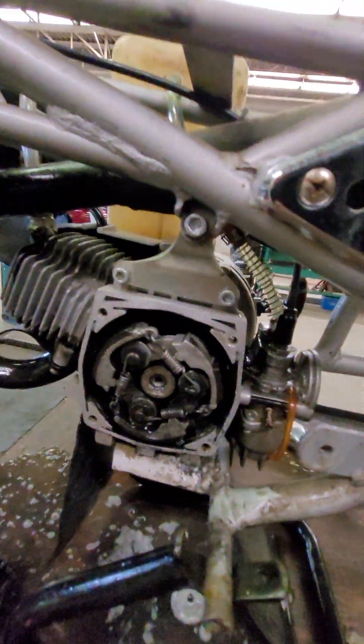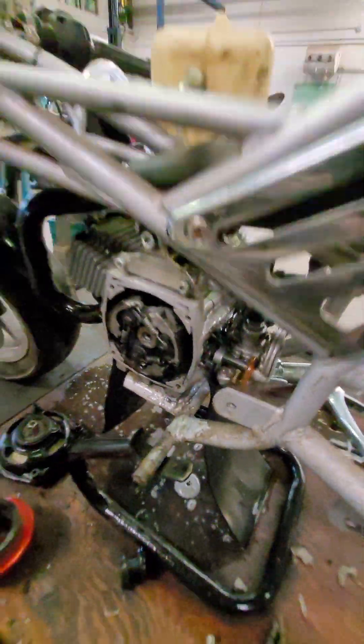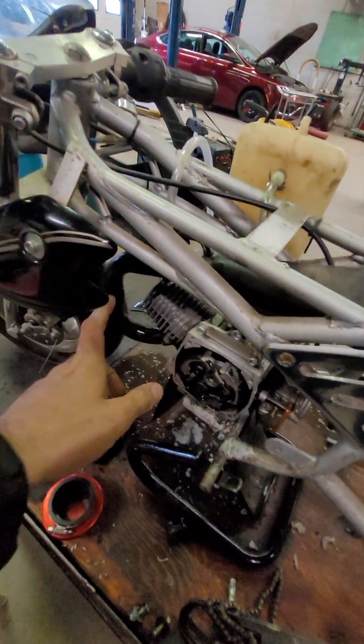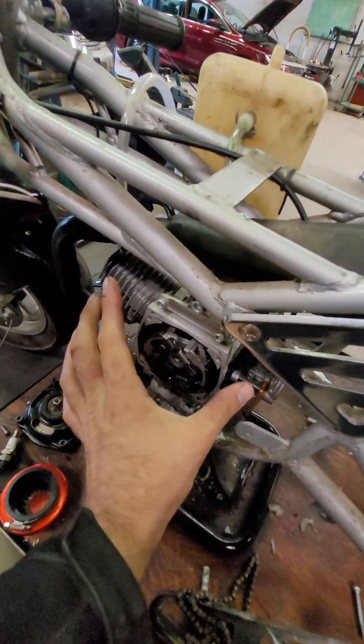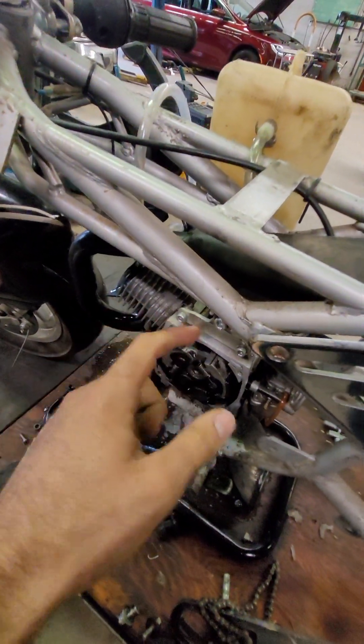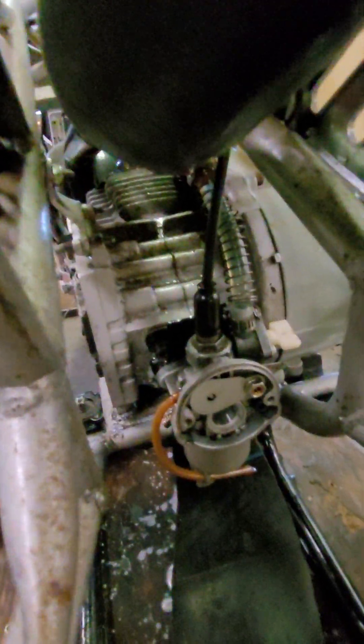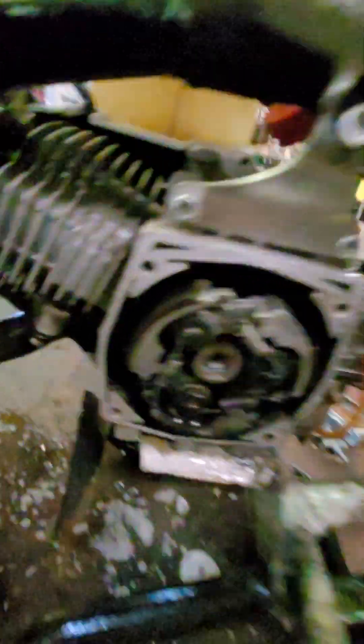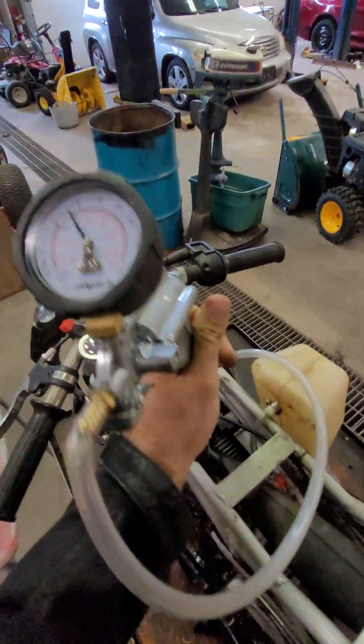That's how you pressure test a crankcase, and this is applicable to almost any two-stroke engine. Block off the exhaust, block off the intake, and isolate in between. You're checking the crank seal, base gasket, crankcase gaskets, and reed valve gaskets. If the engine has a cylinder head, this test could potentially find issues there too — however, those are higher-pressure gaskets, so injecting only 5 to 10 PSI may not be enough to show a cylinder head or head gasket leak. But this is definitely a useful tool to find a vacuum leak.